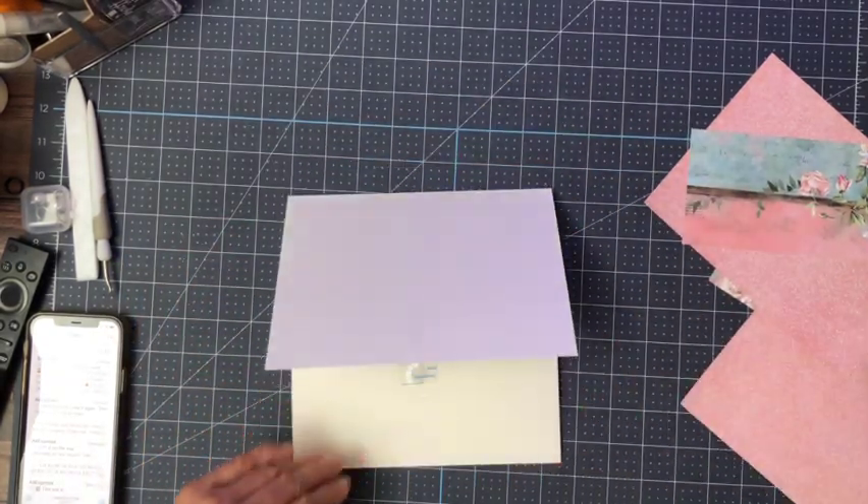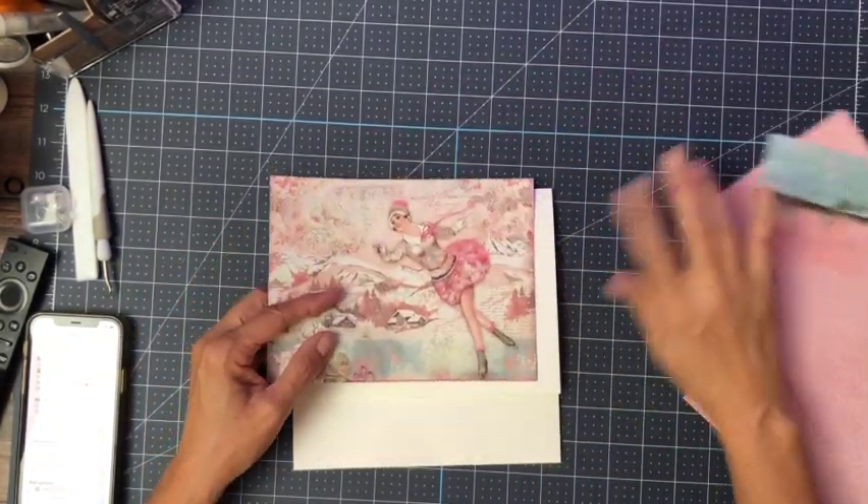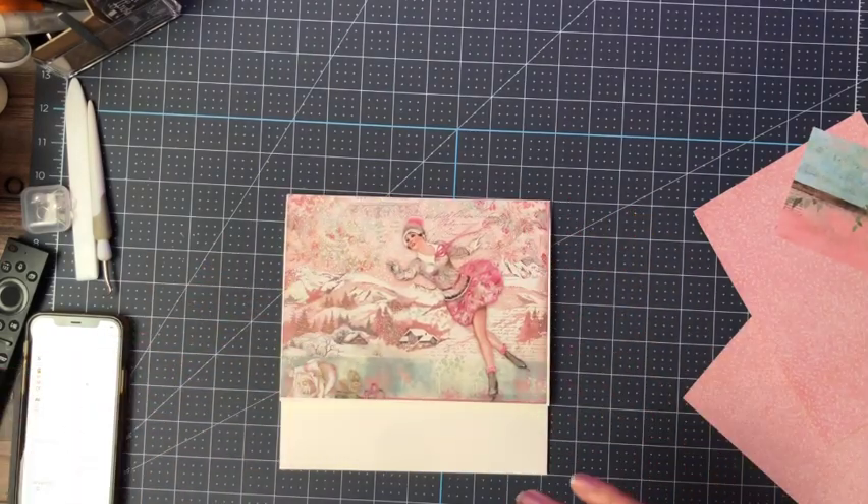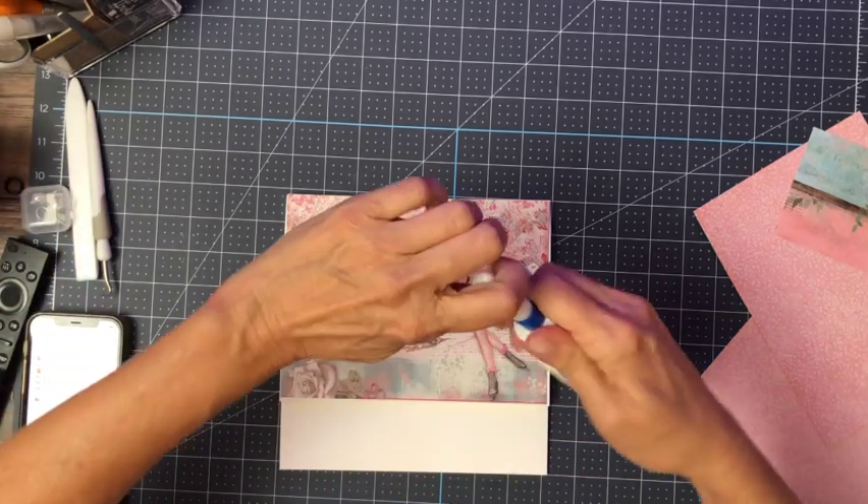Now we can start decorating. This is from the 8x8 — we're going to put the beautiful skater on the top of the flap, and here it is, it was hiding.